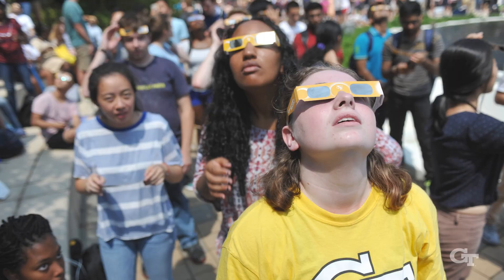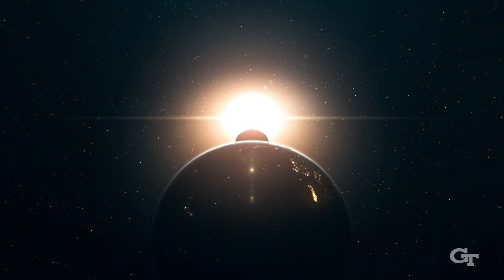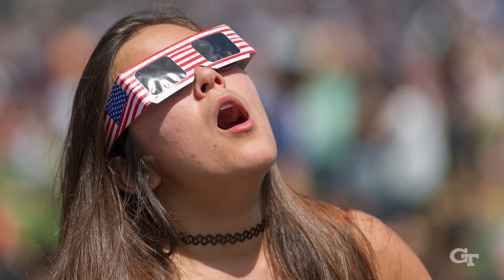I tell people, unless you're clouded out, this is better than the Super Bowl, because half of the people are upset about the result. Whereas for this kind of eclipse, if you see it, you're excited — you're going to remember it the rest of your life.